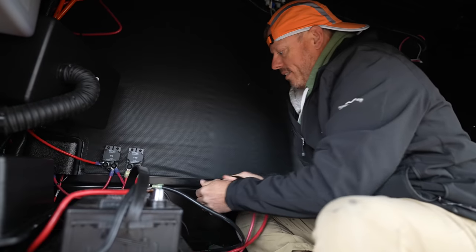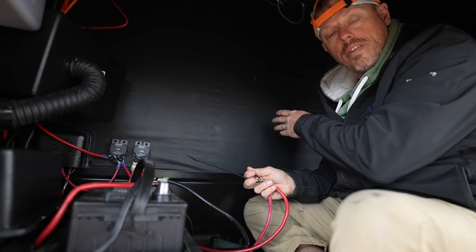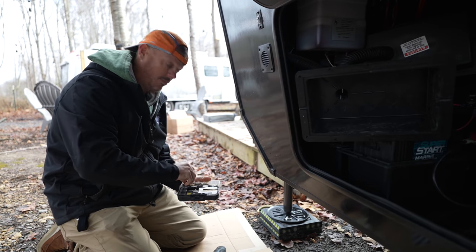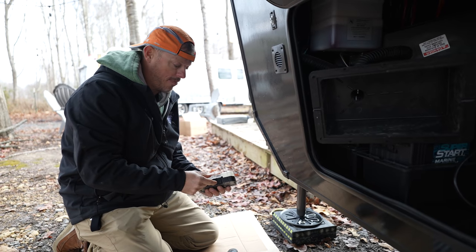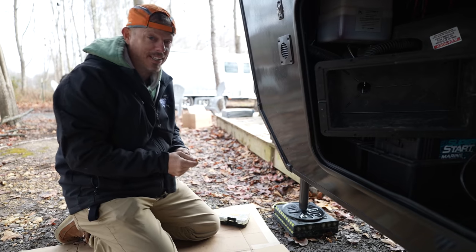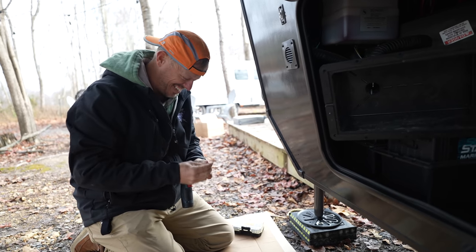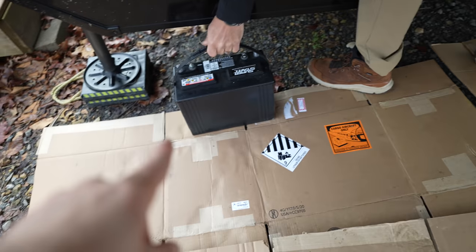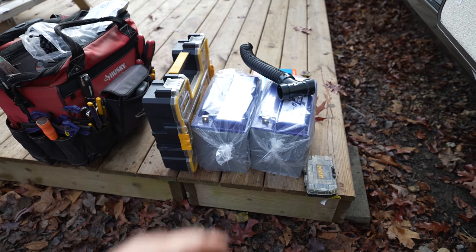Zip tie cables out of the way so they don't touch the frame — if it touches the frame there's still power on it from the converter. The old lead-acid batteries are about 55 pounds apiece, while the Battle Borns are only 31 pounds apiece. Another pro of the DIY package: if you change rigs, you just take these batteries with you, swap them over — it's not that hard versus solar panels which are more of a permanent roof install.